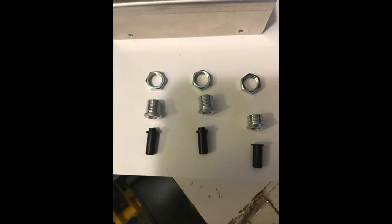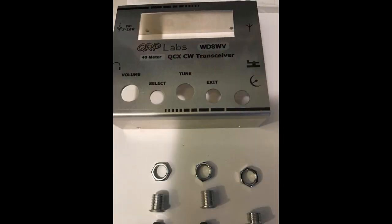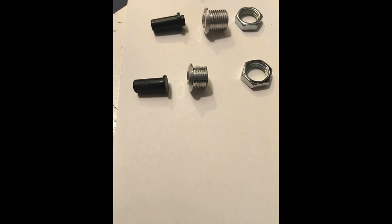I wanted this all to look alike, so I had BAMATEC send me the same sleeve and plastic button and nut. They actually sent me two of them, but these were the three that will be on the QCX enclosure. I had to modify the sleeve and the plastic plunger, as you can see in this picture here.